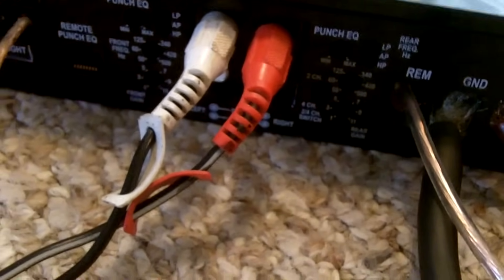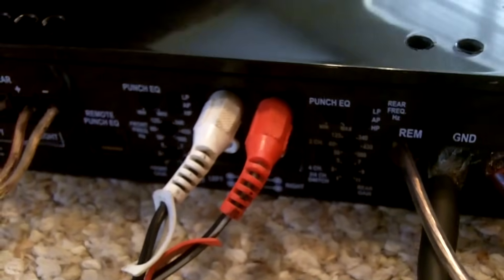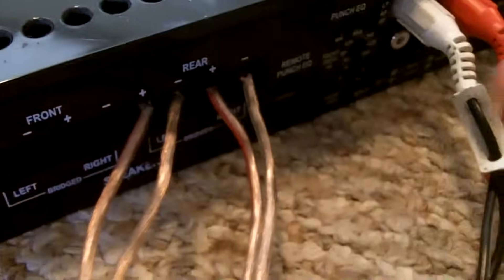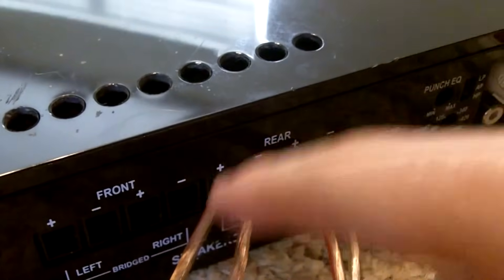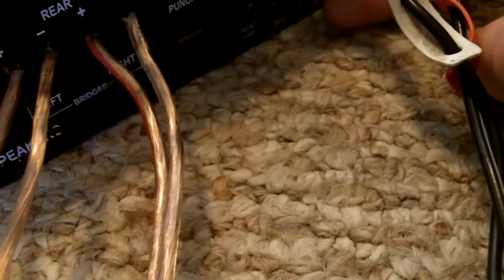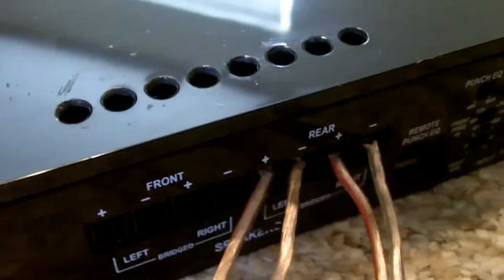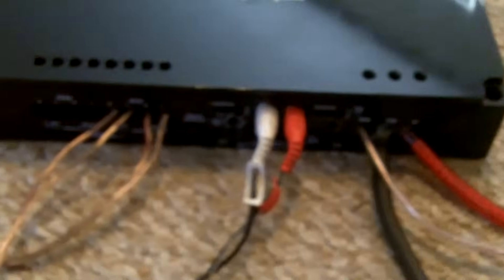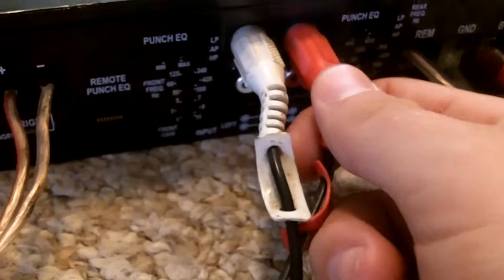Now, this amp doesn't have any outputs — it only has two sets of inputs. Since it's a four-channel amp, these are the rear inputs for these two channels, and you have the front inputs right here for these two channels. So if you wanted to hook up these two front channels, you're going to have to take splitters off these.